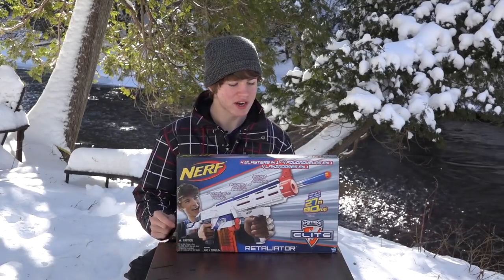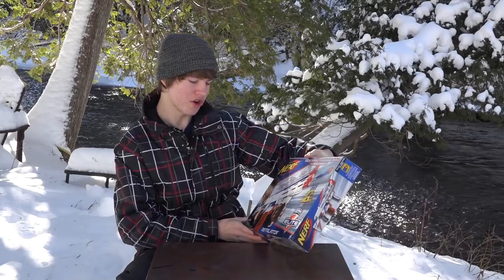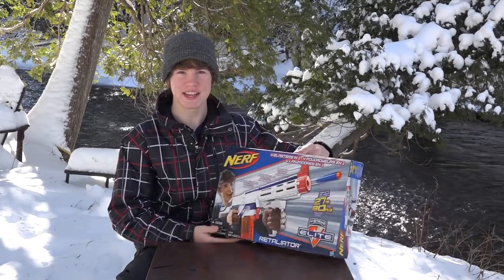Hey everybody, it's NerfBoyProductions here. Today I'm going to be giving you guys a full unboxing and review of the Nerf N-Strike Elite XD Retaliator.